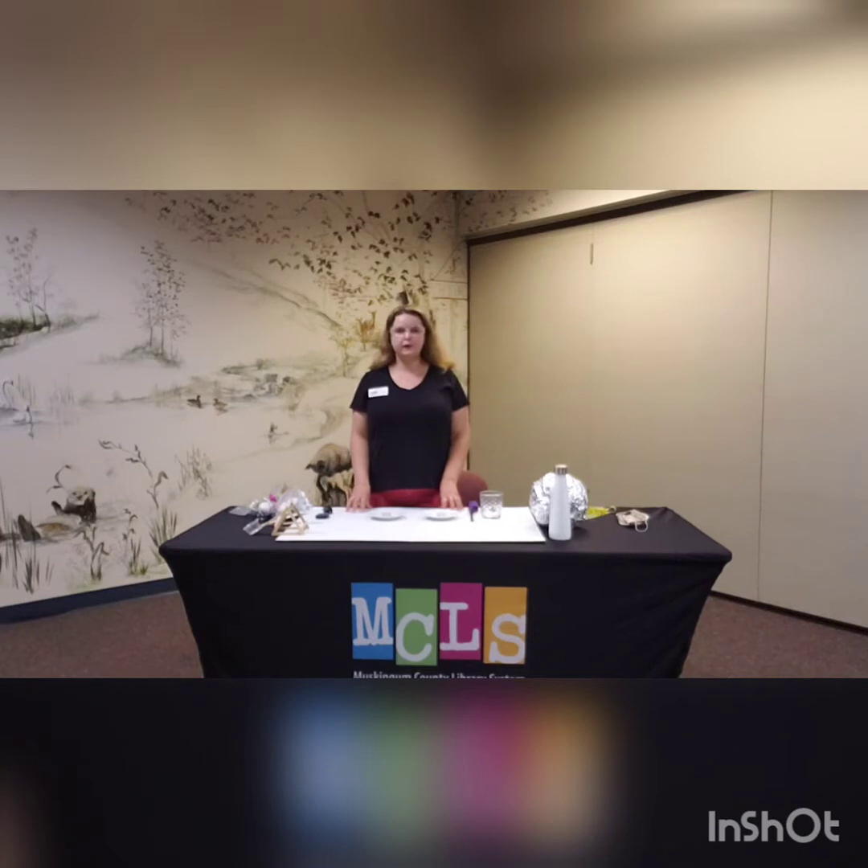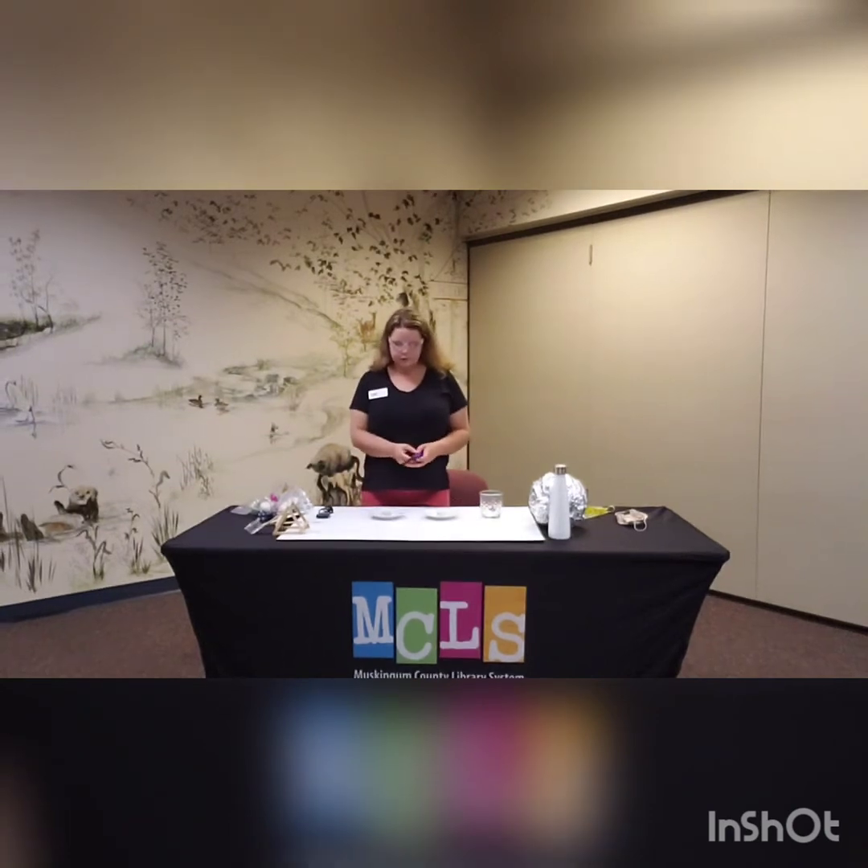Jack Be Nimble, Jack Be Quick, Jack Jump Over a candlestick. Of course, I don't have candlesticks today — I just have these little tea light candles. We're going to go ahead and light both of them.